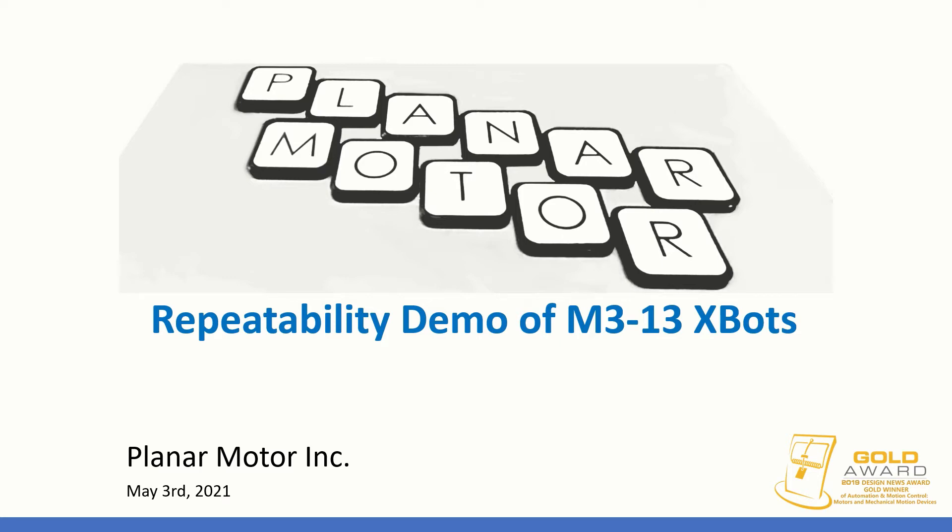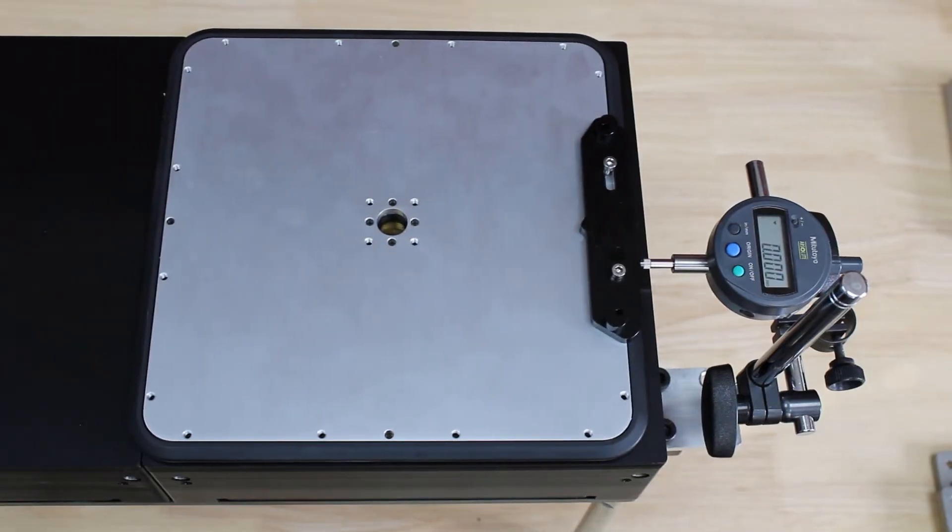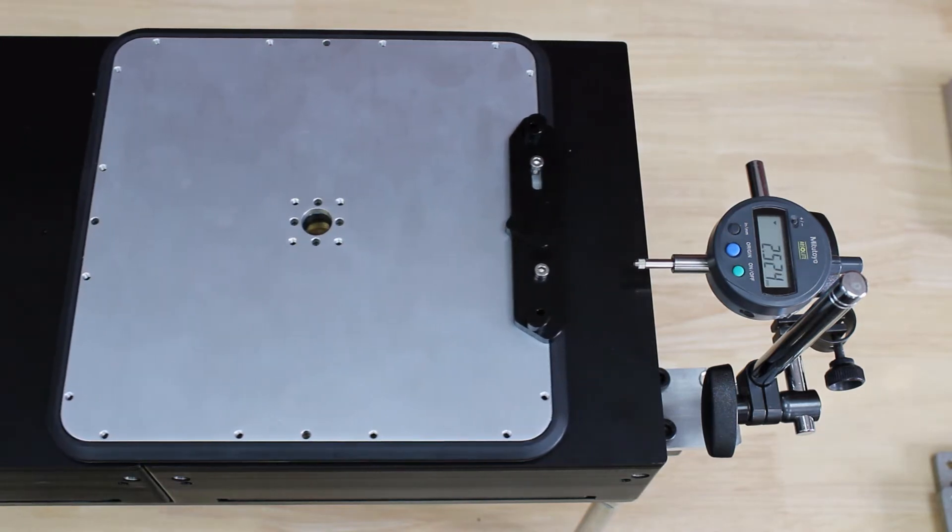In this video, I will demonstrate the repeatability test results, particularly the effects of payload on mover repeatability. As shown in the test setup, we are going to test our M3-13 XBOT.